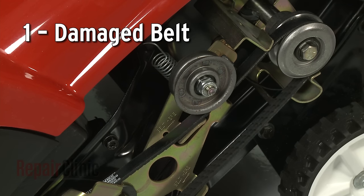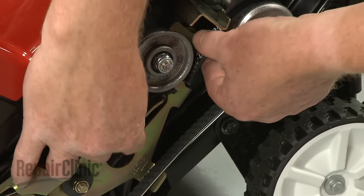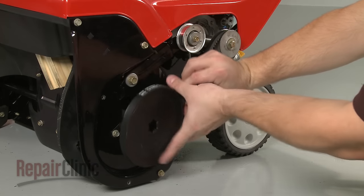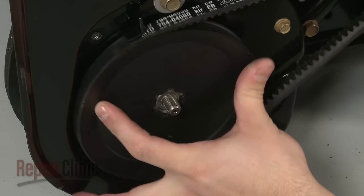The cogged or V-belt is what drives the auger when the drive pulley or pulleys are engaged. If the belt or belts are worn, stretched, or broken, the auger won't be able to rotate. Install a new belt or belts to solve the problem.